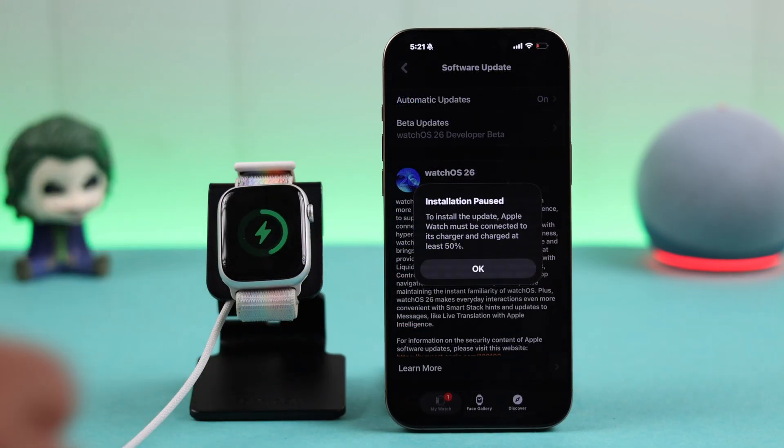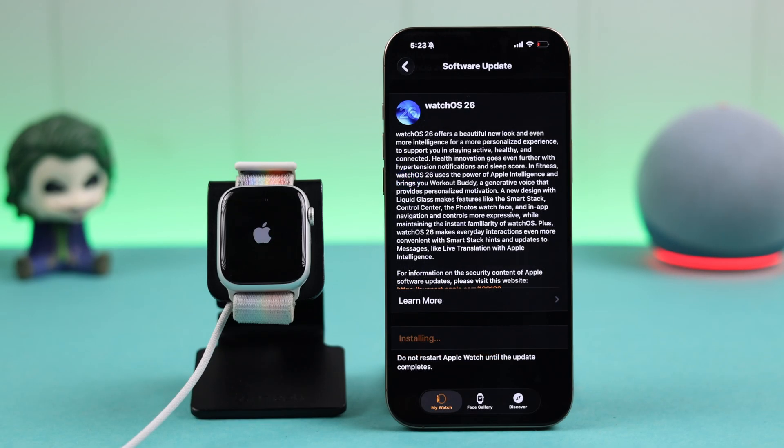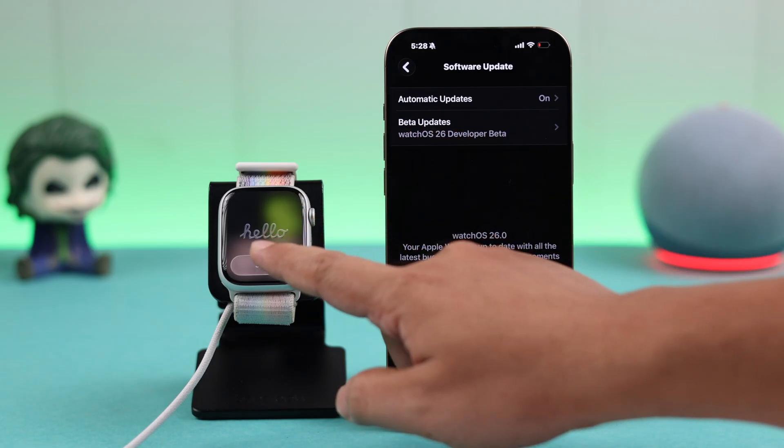While installing the updates to your watch, if you are getting an 'installation paused' pop-up, simply connect your watch to a charger and then wait patiently for the update to be completed. Don't disconnect your watch from the charger, and don't move your iPhone or your watch away from each other — just wait patiently and your watch will be updated to watchOS 26.